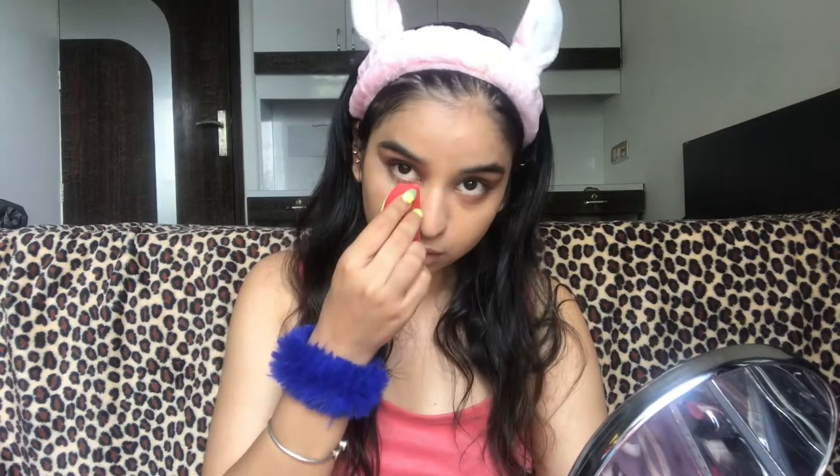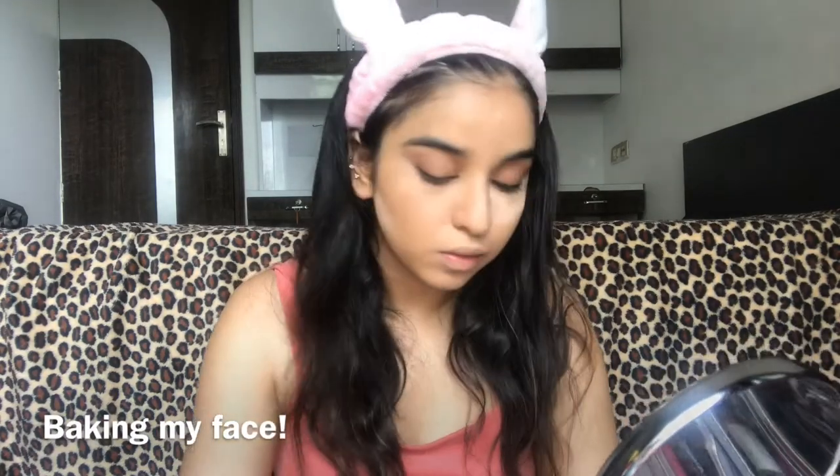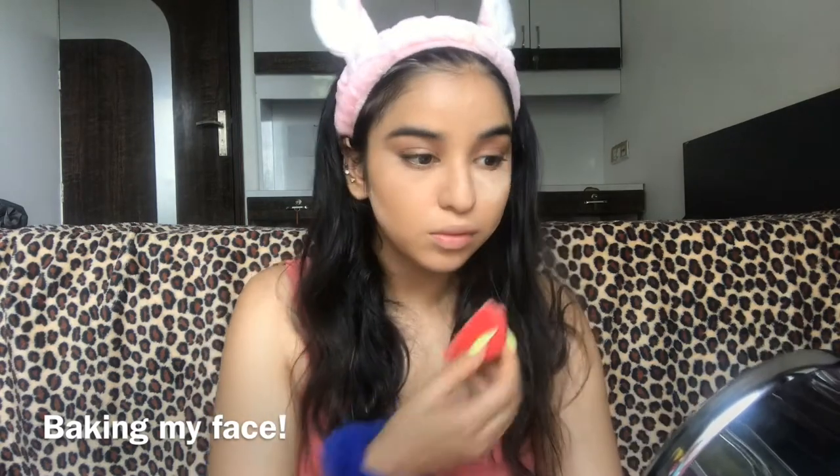Now to set my face I'm using this Maybelline Fit Me Loose Powder in number 15 Light. I place some extra powder to set my face.